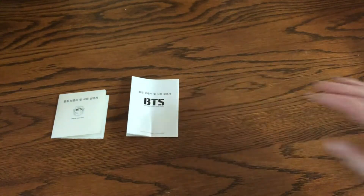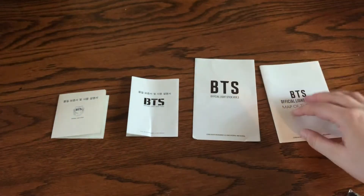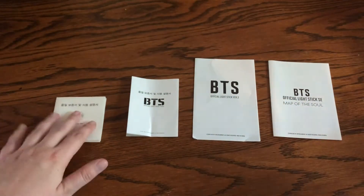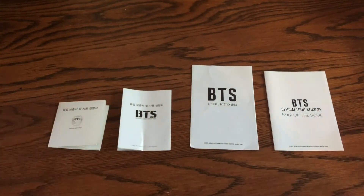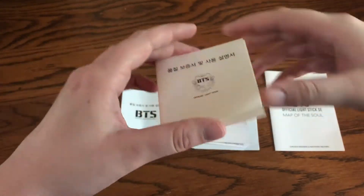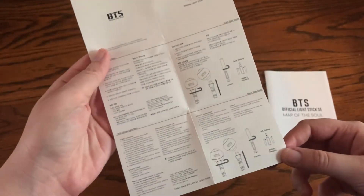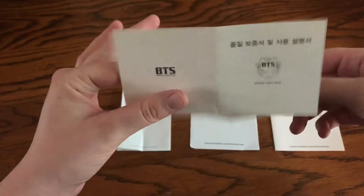So let's go into instructions. Version 1, version 2, version 3, and special edition. You can definitely tell how big BTS has gotten by how many languages they have their instructions in. So their first one just has two languages, and then nothing on the back.